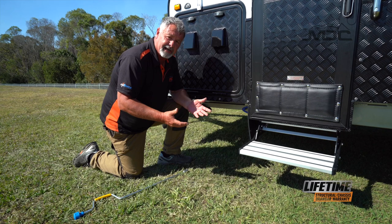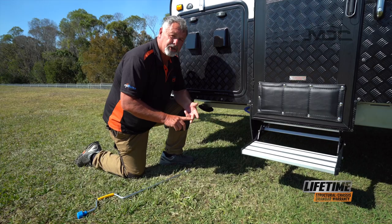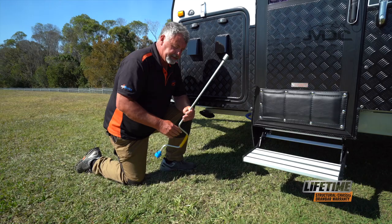Once you've found a good level spot to set up your caravan, you need to put the stabiliser legs down. Put on the handbrake and chock the wheels if necessary. With your caravan, you'll get one of these — a brace for lowering the stabiliser legs.